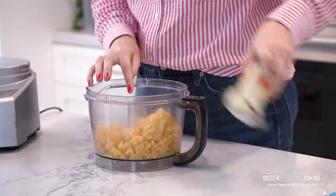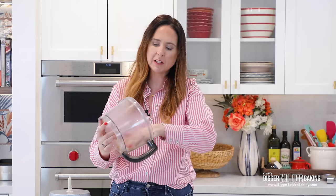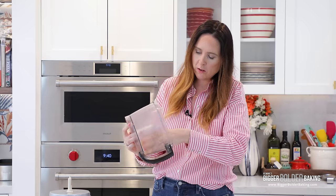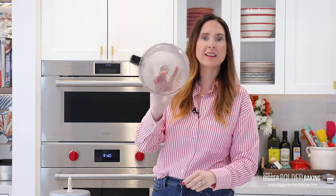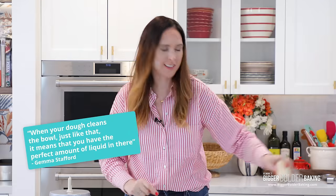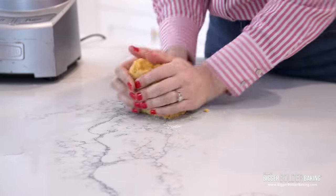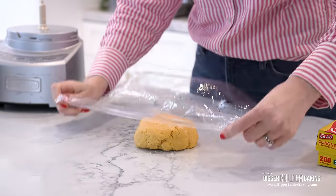For my bold bakers out there — when you're making doughs, pastries, or breads, when your dough cleans the bowl, it means you have the perfect amount of liquid in there. Here is our dough, it's looking good. I'm going to wrap this up in some cling wrap and we are going to chill it.